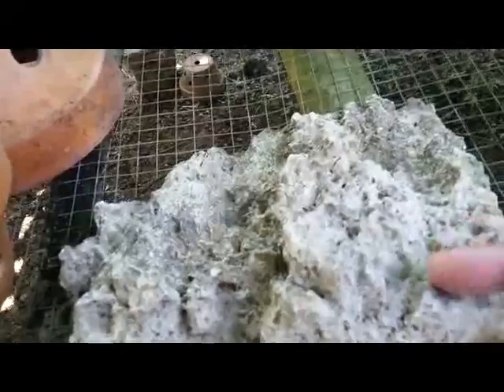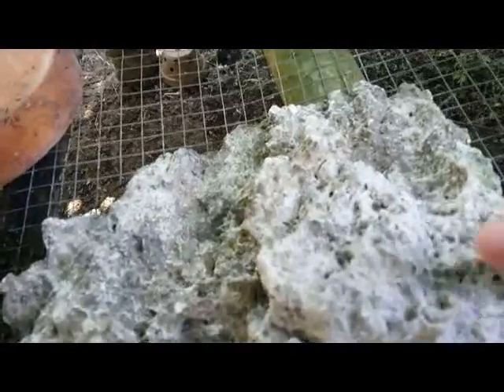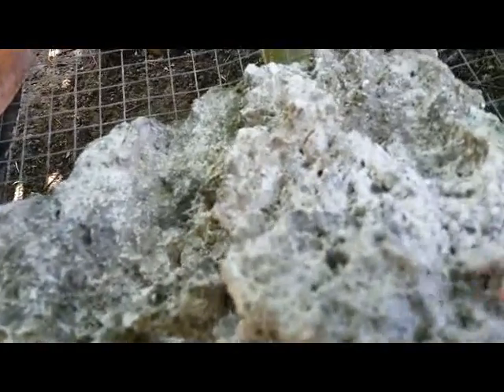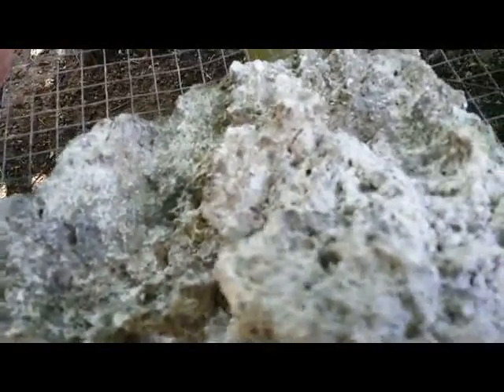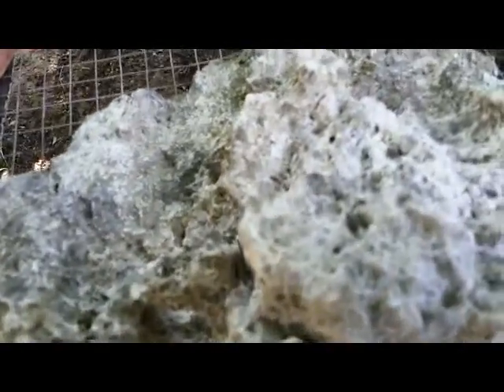Hello guys, I just got something — this is a coral rock that I got from the beach, from the seaside. I got this coral rock and I saw that it is used for planting bonsai plants, and I want to try something new on my orchid.